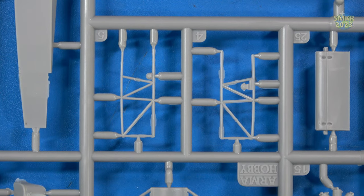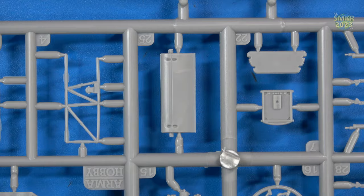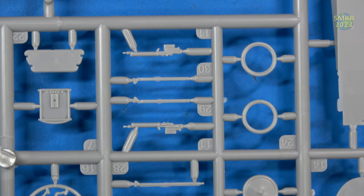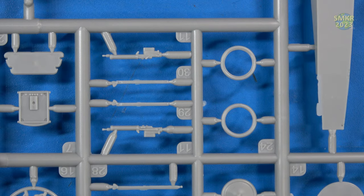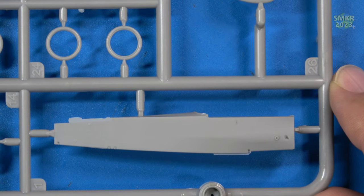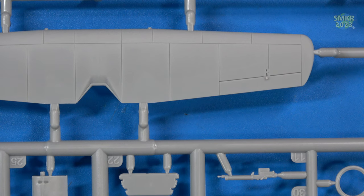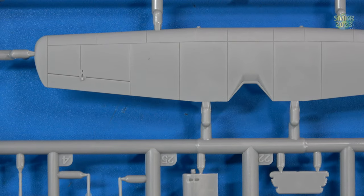The instrument panel. Radiator, it looks like. The guns. The tires — without the spokes; I believe we get the spokes with the photo etch. And the other side of the fuselage. And the wing. All the details are crisp and recessed — very nice. Very high quality for 1/72nd scale.